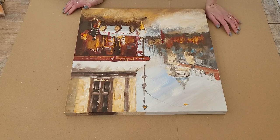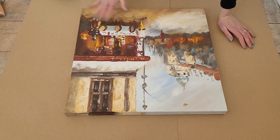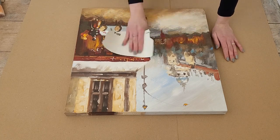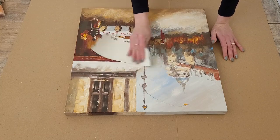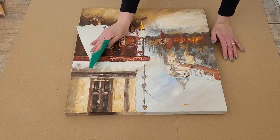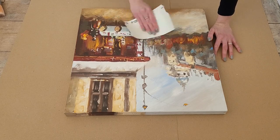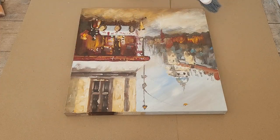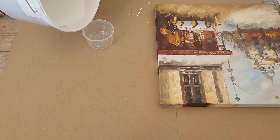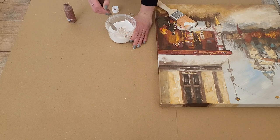To create my modern wall art, I will reuse this canvas which I thrifted from a charity shop. The picture itself is not that bad, but it's not my style. I always like to reuse old canvases if possible, as it's better for the environment and used canvases are usually cheaper than buying new ones. I start with sanding the surface — it has a few parts where the paint sticks out, and sanding helps the new paint stick better.